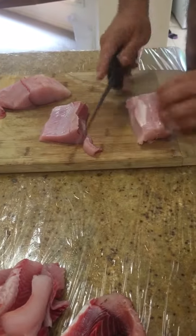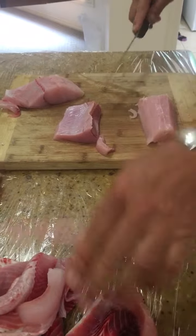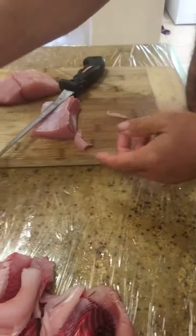You see here there's a little bit of cartilage. Perfect. Another bit.